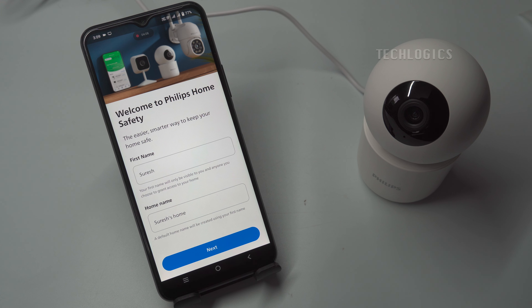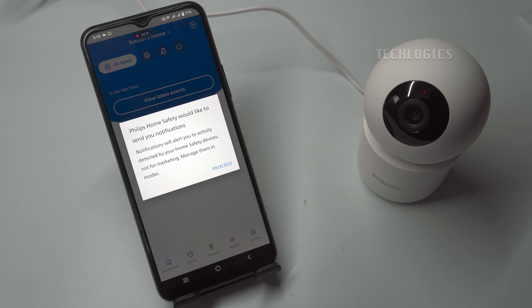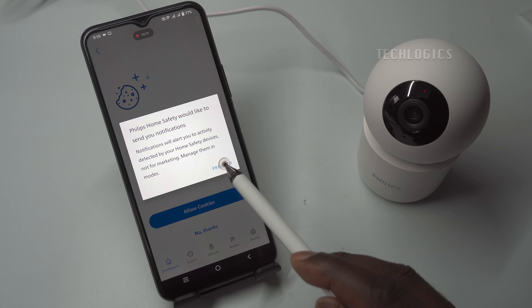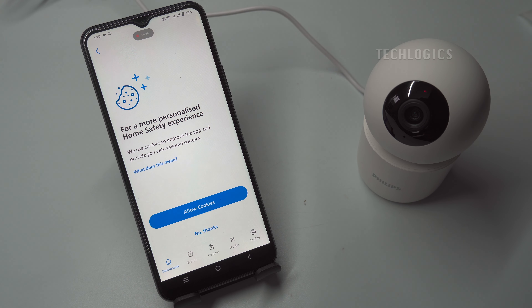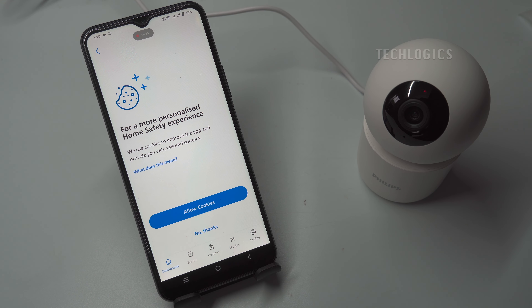Additionally, on the welcome page, your name will automatically be retrieved from Google and displayed. You can modify this first name and home name to your preference. Also, be sure to proceed and allow notifications and other required permissions. Optionally, you can enhance the security and convenience of your Philips Home Safety app by enabling biometric or face authentication. To activate this feature, simply click on the Go to Account Settings option within the app.